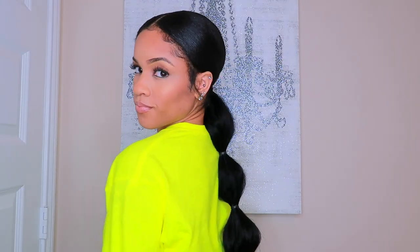Hey guys, welcome back to my channel. It's Daya Monet. Today I have an extended ponytail for you guys and I'm going to show you how to do the bubble ponytail effect. So if you want to get this look, keep watching.